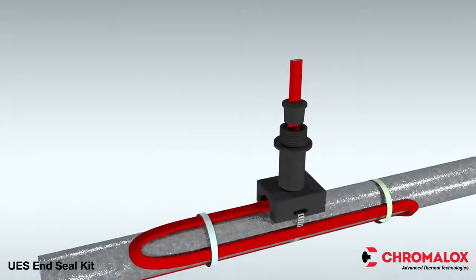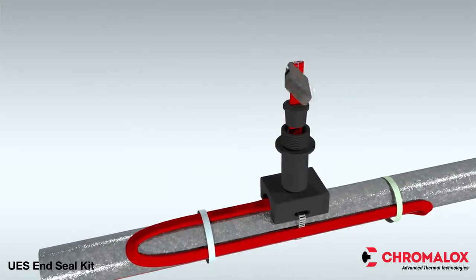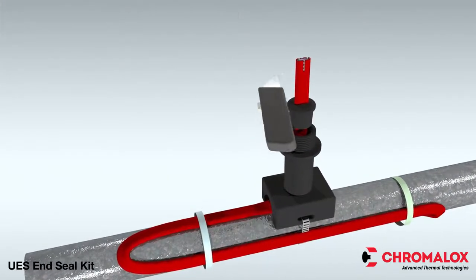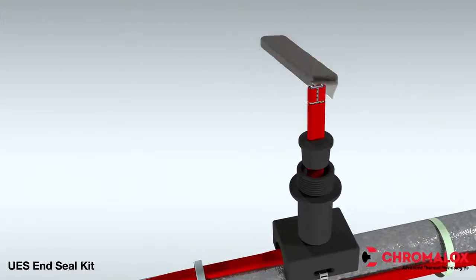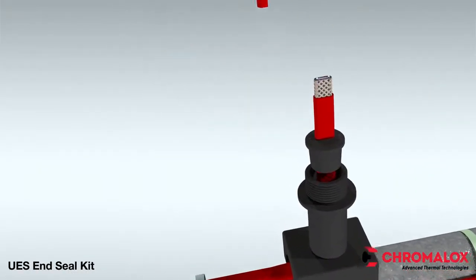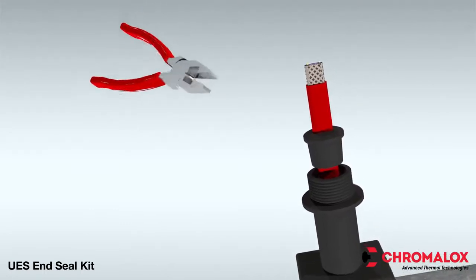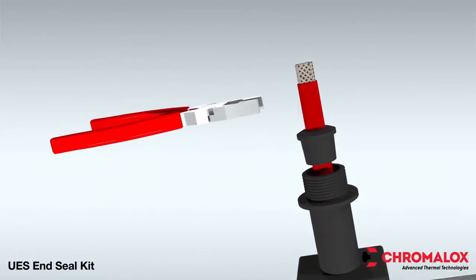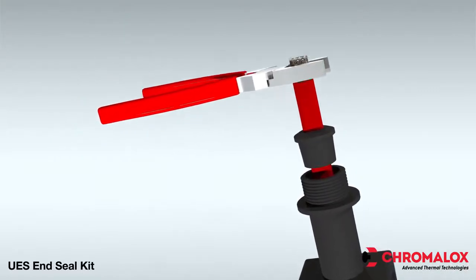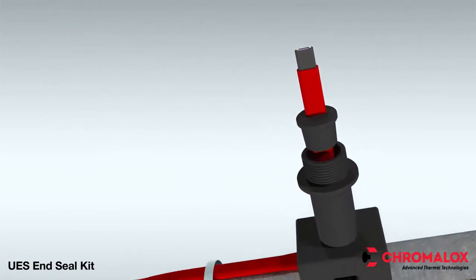Next, score the outer insulation one-half inch from the end of the cable, then carefully cut the outer jacket from the center to the end of the heating cable and remove the jacket from the cable. Now that the jacket is removed, trim the exposed grounding braid away from the end of the cable. Be sure the grounding braid is pulled away from the cable's black core material. If the braid contacts the core material, it could cause an insulation resistance test failure or circuit breaker tripping.